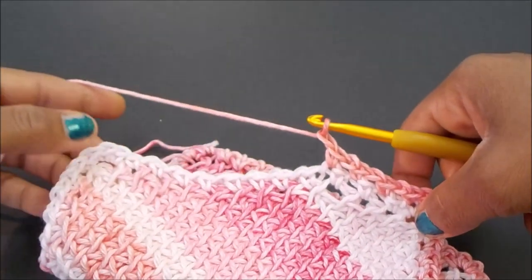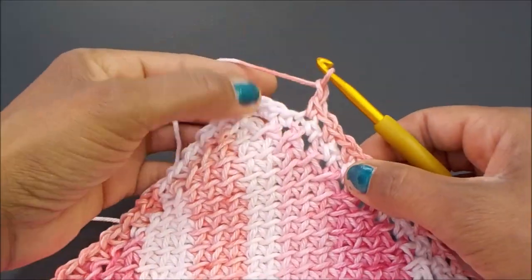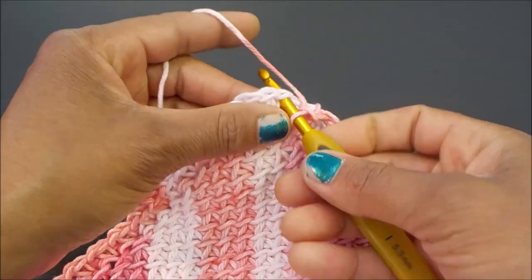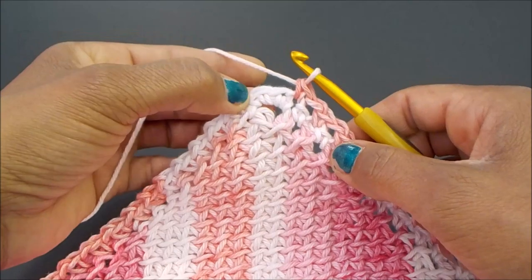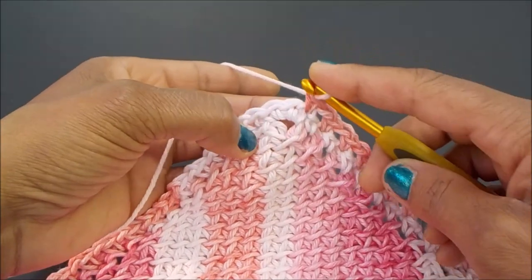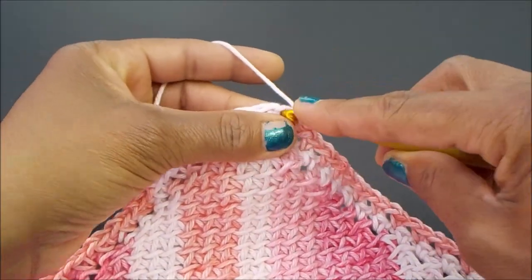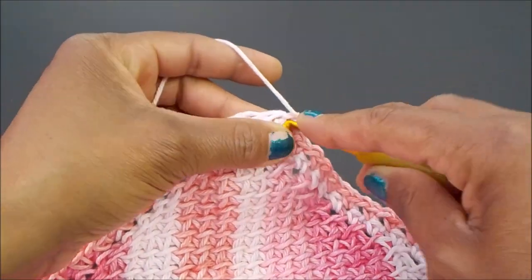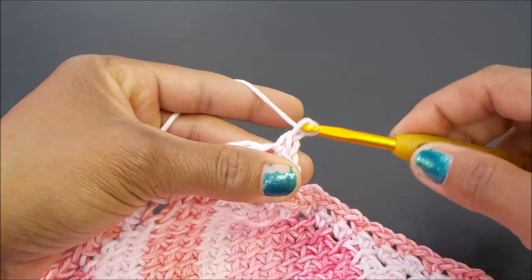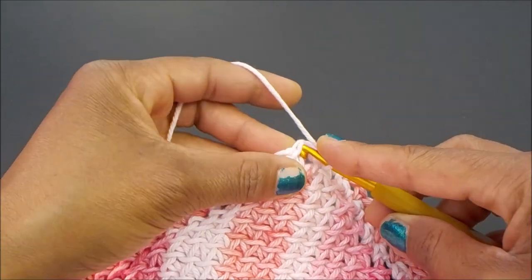Follow this technique all the way to the next edge. Make your last chain one, skip, then come into the next stitch and single crochet. You've got your middle crochet so make three single crochets in the corner stitch, a single crochet right next to it, then chain one and resume with your pattern — skip your single crochet and make your single crochet in your chain one.